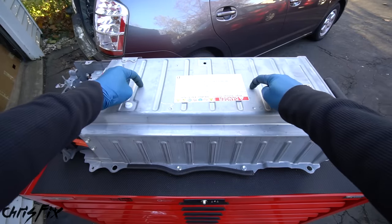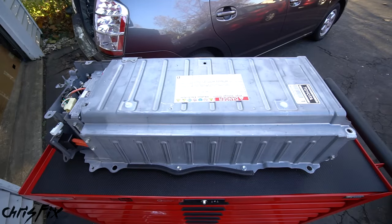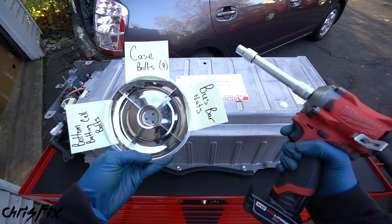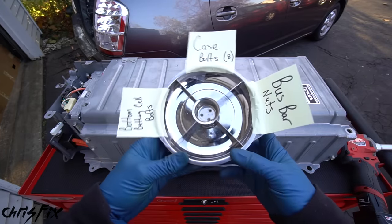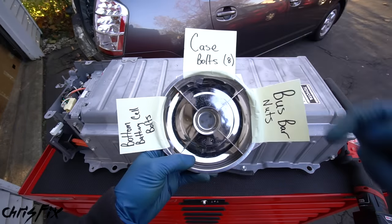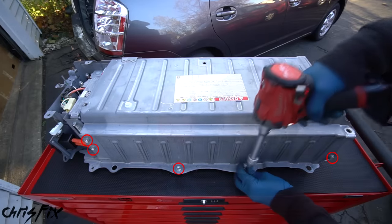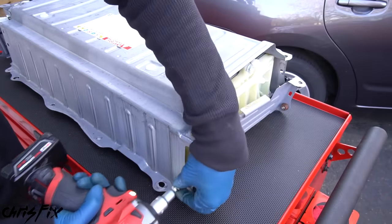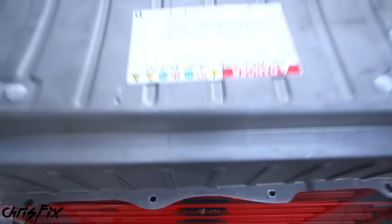We removed the battery from the Prius. Now we're going to take the hard metal case off, giving us access to the battery cells. We'll remove all the old battery cells, put in the new ones, put the case back on, and reinstall it in the Prius. To stay organized, first remove the eight case bolts: remove the rubber piece that prevents sharp edges from cutting you, then remove the five 10-millimeter bolts on this side of the case. This last bolt allows us to remove the end piece. Then remove the three fasteners on the other side to remove the case.